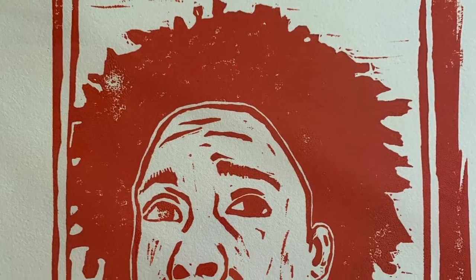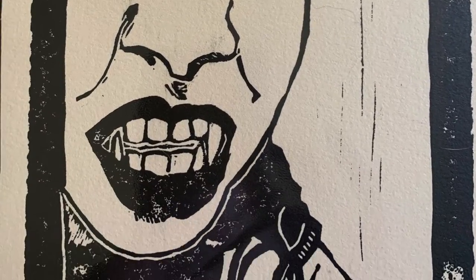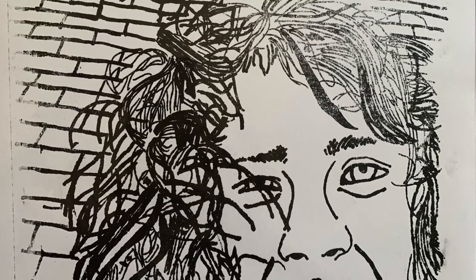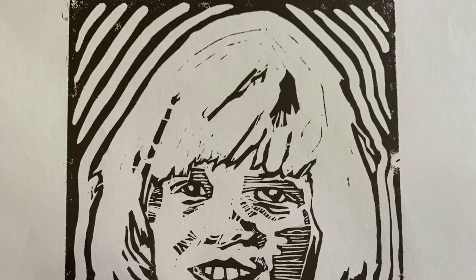Some people will be intimidated by this because it's an art project and they may think they can't draw — but you really don't have to be able to. I can't draw, I've never been able to draw, and I've been able to use portraits and pictures and get those things printed. So don't be intimidated. Just go with it, experiment and have some fun.